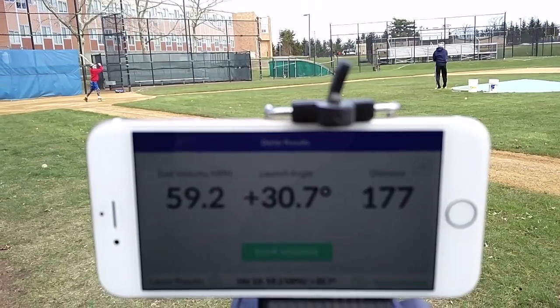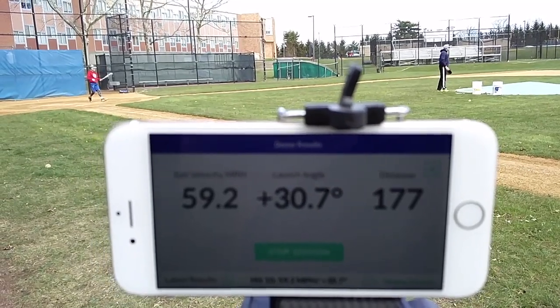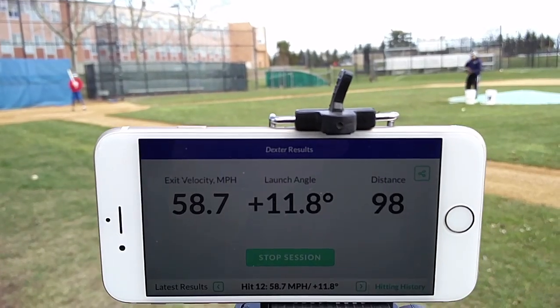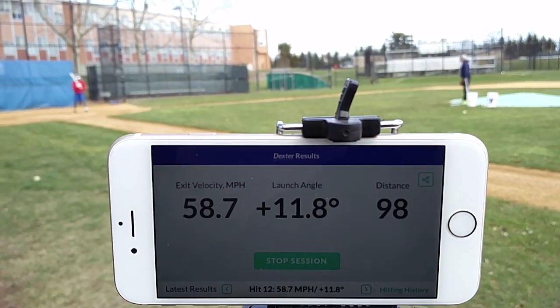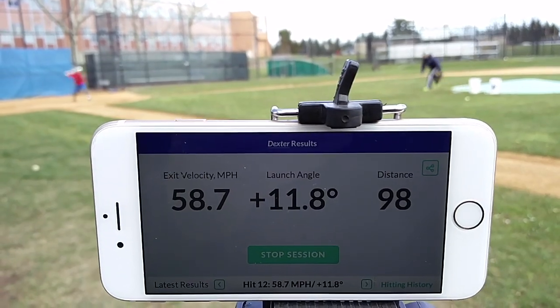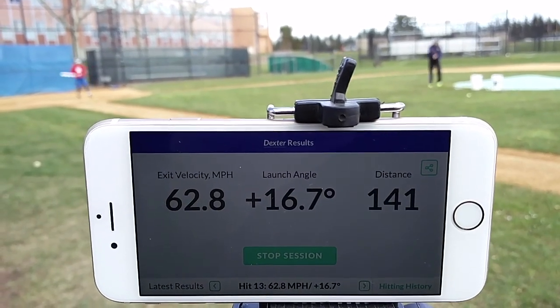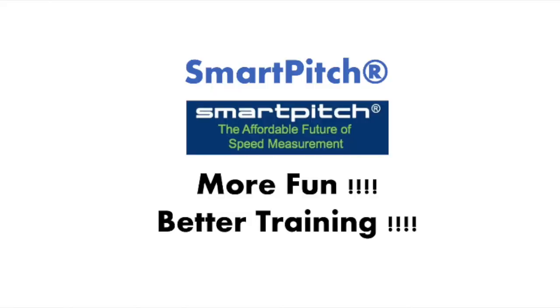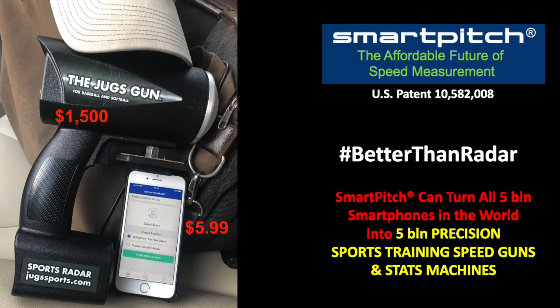59.5, 31 degrees, 177 feet. 59.5. Then 60 — consistent readings across multiple swings.